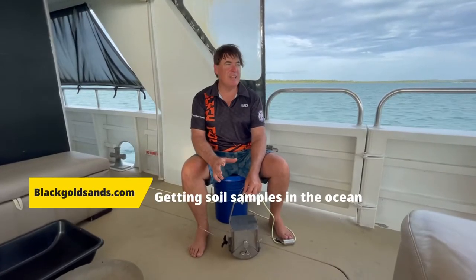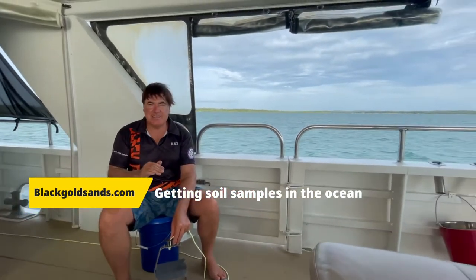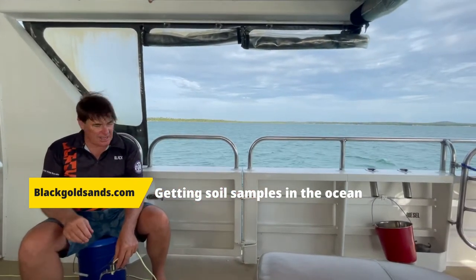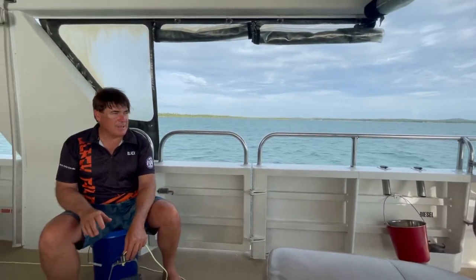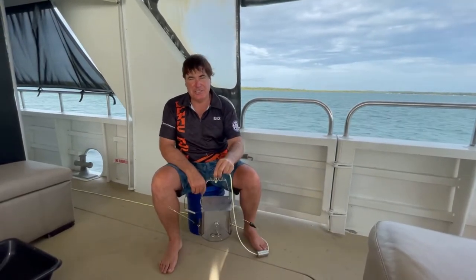We're at one of our anchorages, well not really an anchorage. I feel there's going to be some black sand at this location here, and so rather than go for a diver in about 3 metres of water, we just plan to use my little bucket dredge sampler.